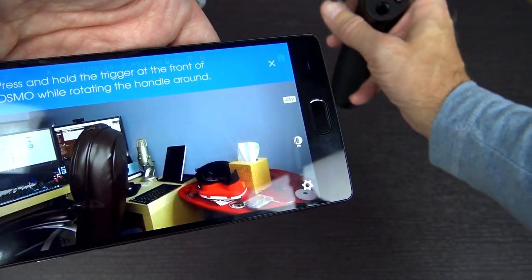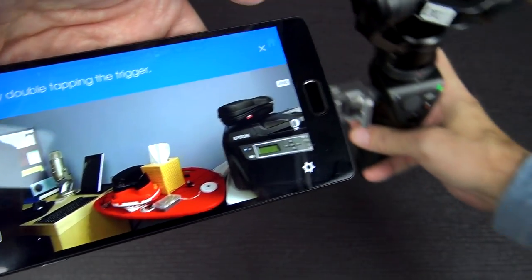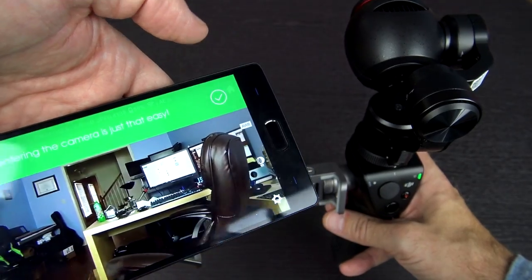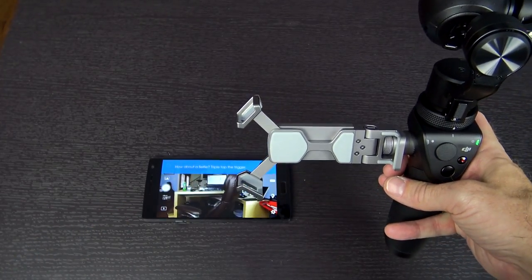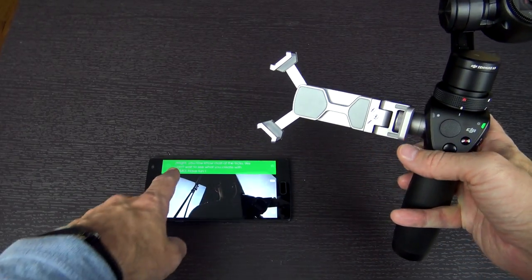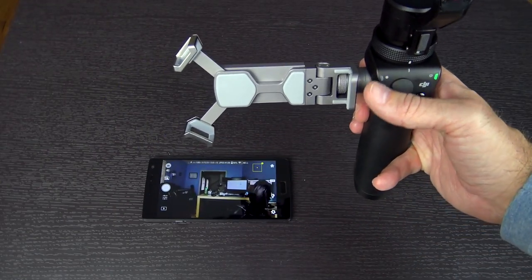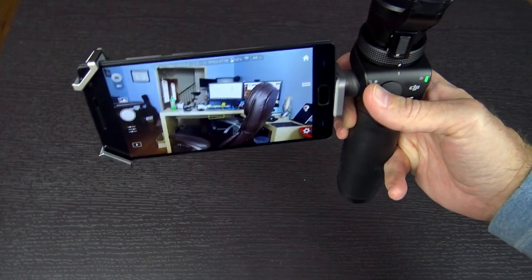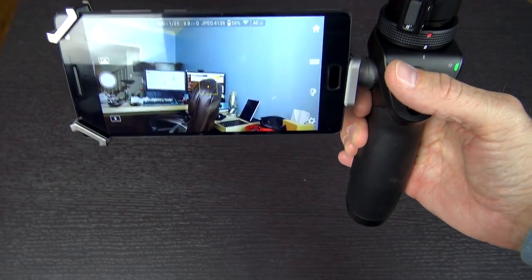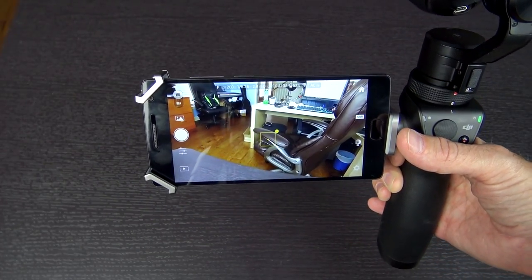Press and hold the trigger while rotating the handle. You can see it's holding the camera in place. Try double-tapping the trigger — and it centers it. Recentering the camera is just that easy. Triple tap the trigger for selfie mode — and there we are. All right, now we're connected, going up and down, going left and right. I'm still a little concerned about the heat and the sound, but I think it's time to start doing a few tests with this thing.